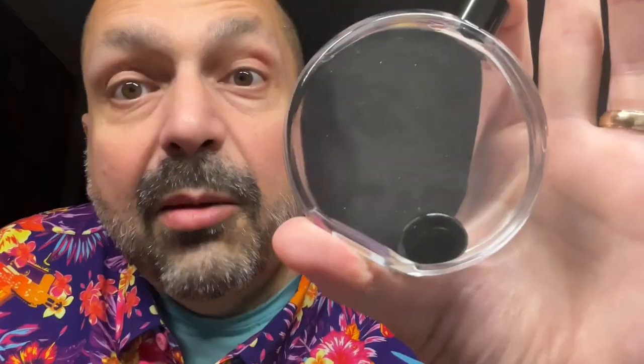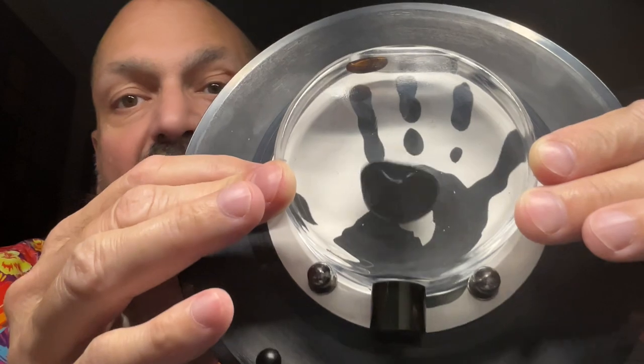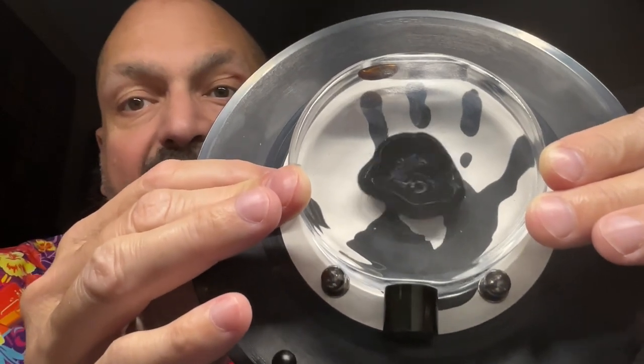Is there a geek in your life with an office full of witty sayings and conference tchotchkes? Is this person a fan of music and magnets? Maybe ferrofluid is for you! But not just any ferrofluid — ferrofluid that responds to ambient noise.